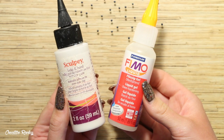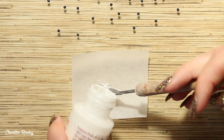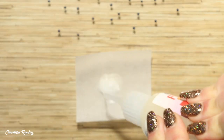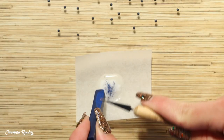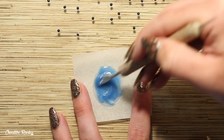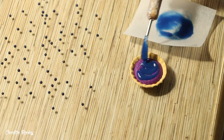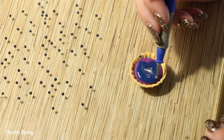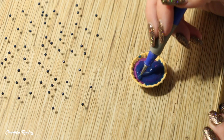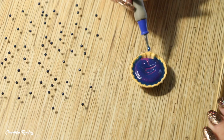I'm now taking my Sculpey Bake and Bond and my Fimo Liquid Decor gel and mixing the two together on a sheet of baking paper. I'm then scraping in some dark blue chalk pastel shavings and mixing this all around to create the sauce for the blueberry pie. The Sculpey Bake and Bond gives a nice thick consistency whereas the Fimo Deco gel makes the color look a little more transparent and sauce-like rather than having a very opaque blue color.